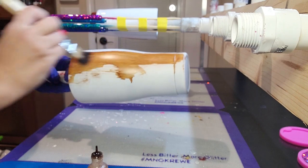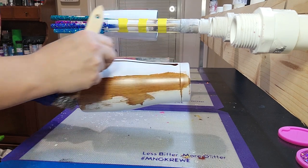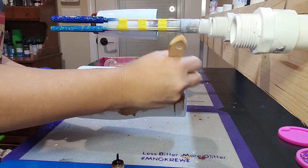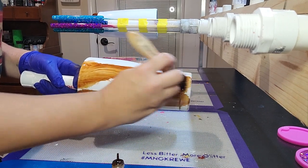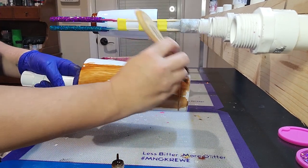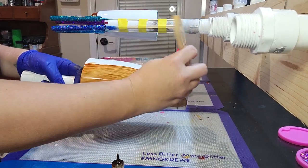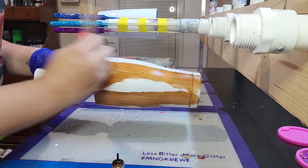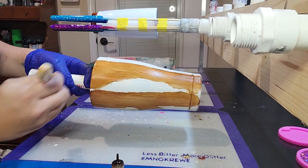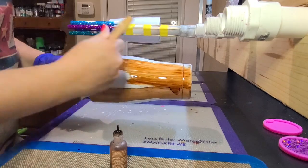I use the same process as I work my way around the entire cup. When you put the line of alcohol ink on the cup, try to work fairly quickly smearing it in so that it doesn't run all over the cup into the area that you just brushed on. I'm going to go ahead and speed this part up while I get an initial good base coat of alcohol ink all over the cup.